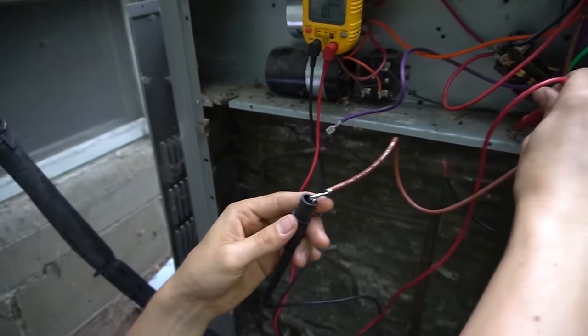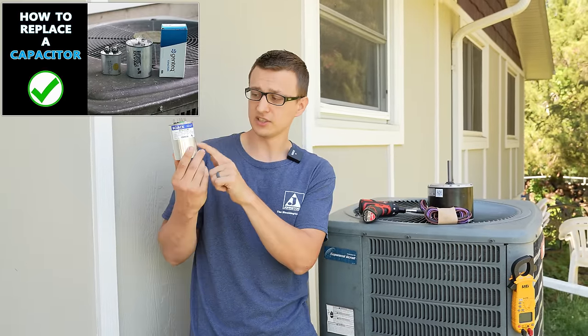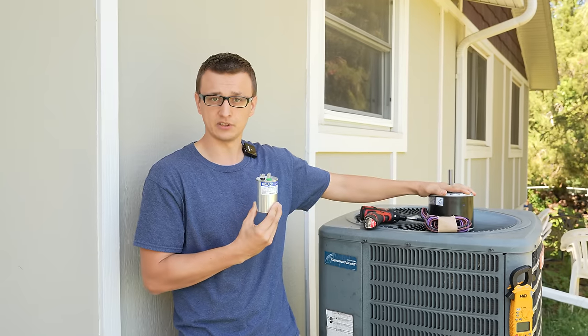If you're watching this and you are not sure whether your condenser fan motor is bad or not, I do have a video where I show you how to check if it's bad or not. And also a video on how to check and replace a capacitor, because sometimes maybe it's just a capacitor that is bad and your fan motor isn't actually bad at all.